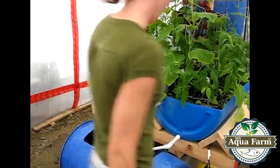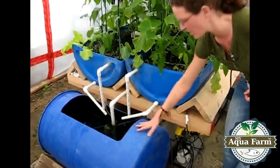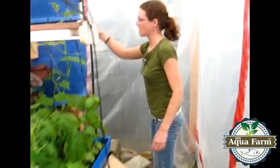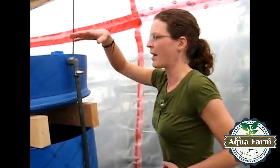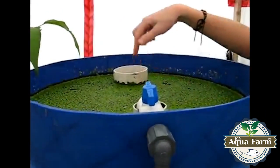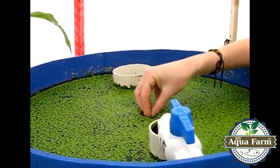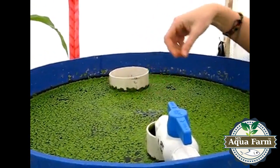The water is recirculated starting in the fish tank. It's pumped out with a small pump and then flows up through this pipe and up into my top tank. It flows in here and then out here. This green plant is called duckweed — it's the food that I feed to the tilapia, so I'm growing my own fish food here as well.